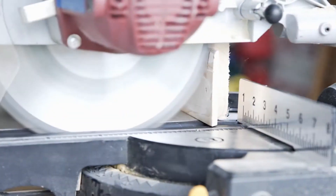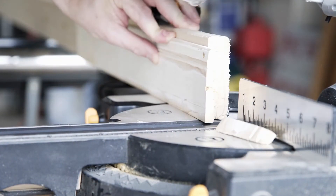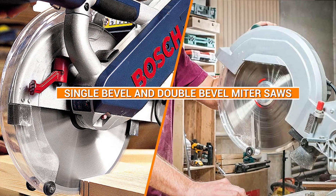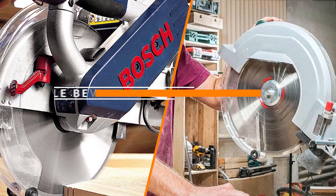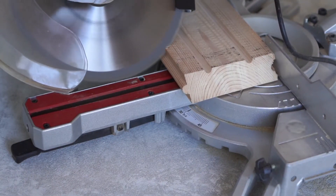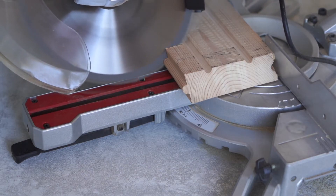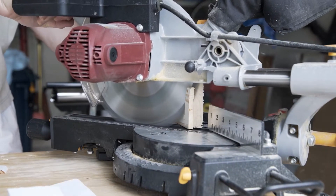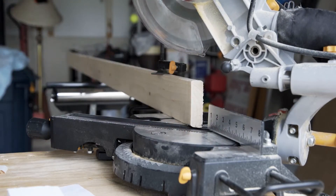Hello and welcome to FamousTools channel where we help you find the best tools for your projects. In this video, we are going to compare single bevel and double bevel miter saws and tell you which one is better for different situations. Miter saws are essential tools for making precise and accurate cuts on wood, metal, and other materials. But they come in different types and each one has its own advantages and disadvantages. So how do you choose the right one for you? Let's find out.